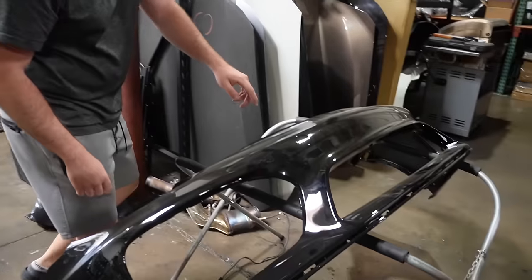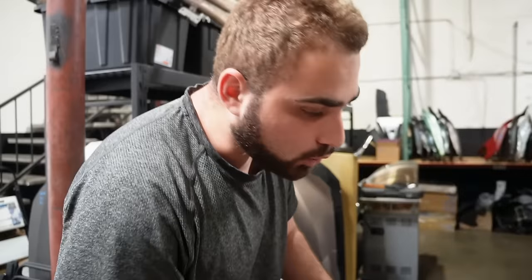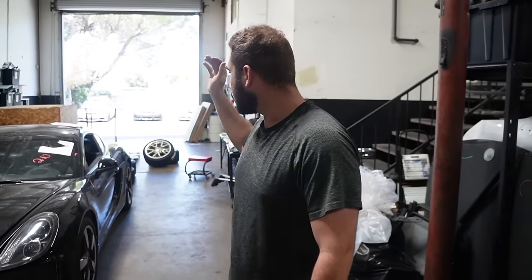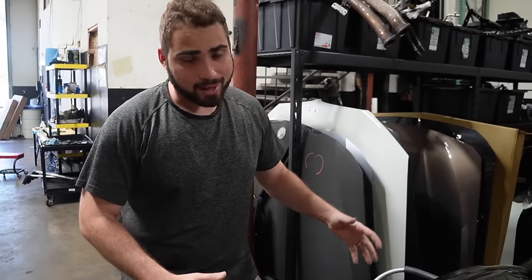The front bumper is already pre-painted because I wanted to get it all done in this video. Beautiful GT4 front bumper - it is a little dirty right now but we'll clean it up once we get it on the car. This car had some front end damage - it ended up replacing the fender and the side skirt. So now we're throwing on the GT4 front bumper. Without further ado, let's go ahead and start assembling this bad boy and slap it on the car.